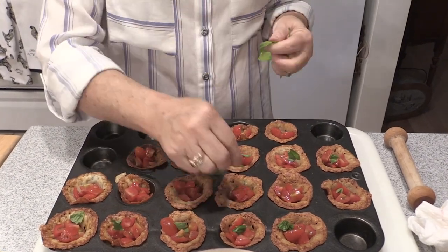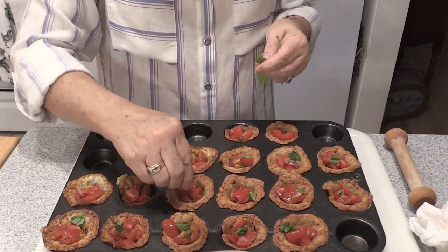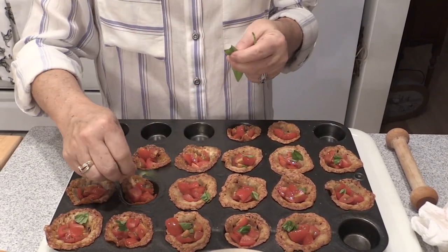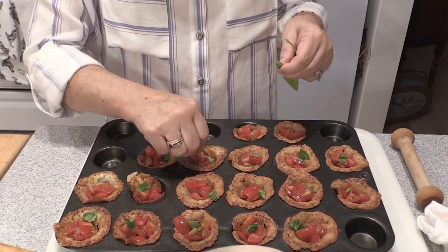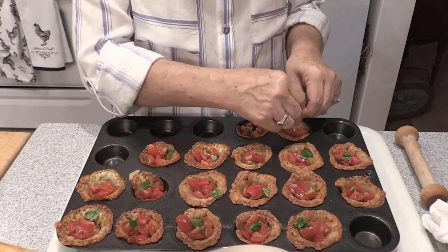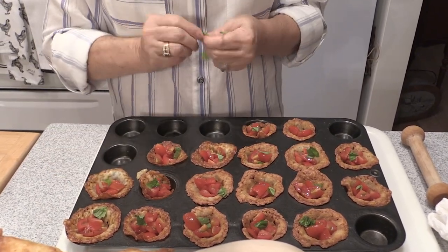This is something you could do ahead of time and transport it — how cool is that? If somebody doesn't like basil, you don't have to put it. That looks pretty nice.